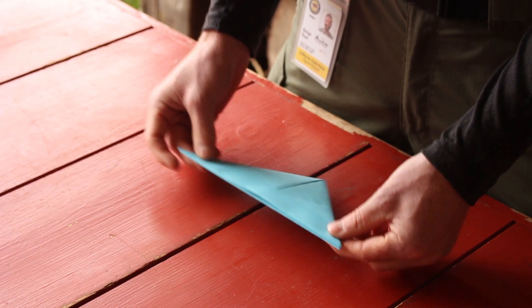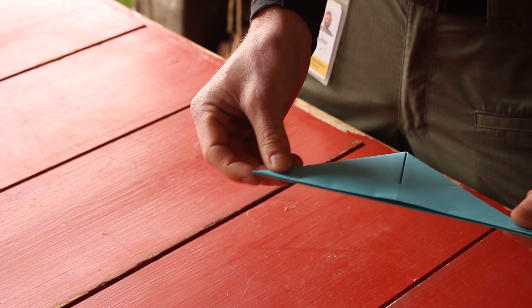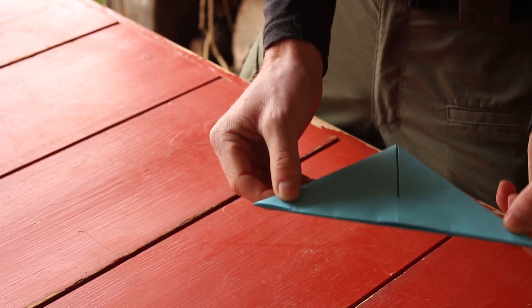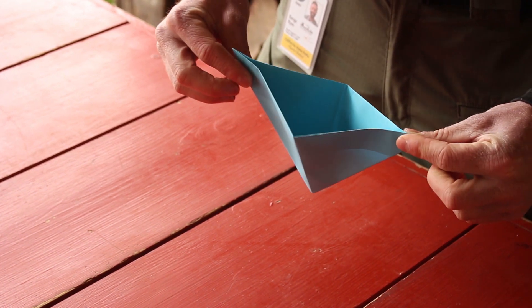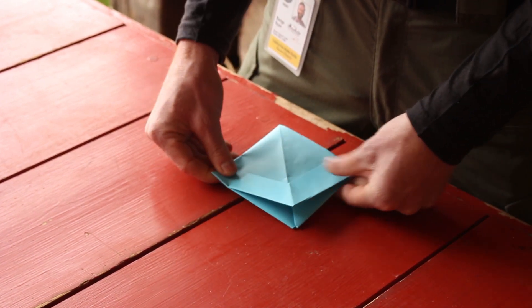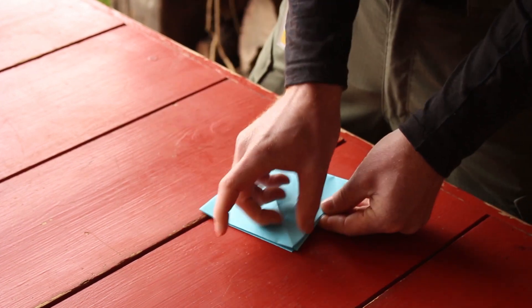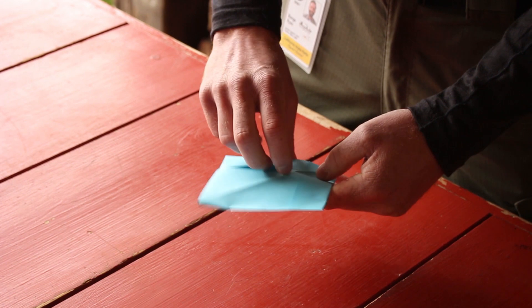And then you're going to lift it up by those corners. So you should have a piece of paper that looks like this — you have a flap and a crease. What you're going to do is take those corners and pinch it, make that open up, and push it together. So now that you've got a square, you should have an edge — two of your edges — with a piece of paper kind of folded under there.